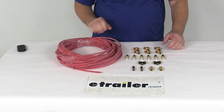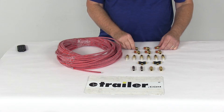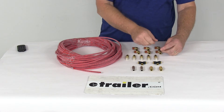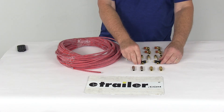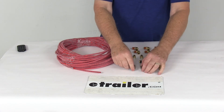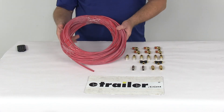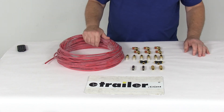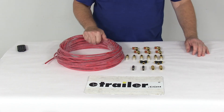This pack will include 6 of the 1/4 inch NPT elbow fittings, 6 of the inflation valves with the caps, 2 of the union tees, 2 of the 1/4 inch NPT straight fittings, 2 union fittings, and 100 feet of the 1/4 inch red airline tubing. That should do it for the review on the Firestone Dealer Fitting Pack No. 3.